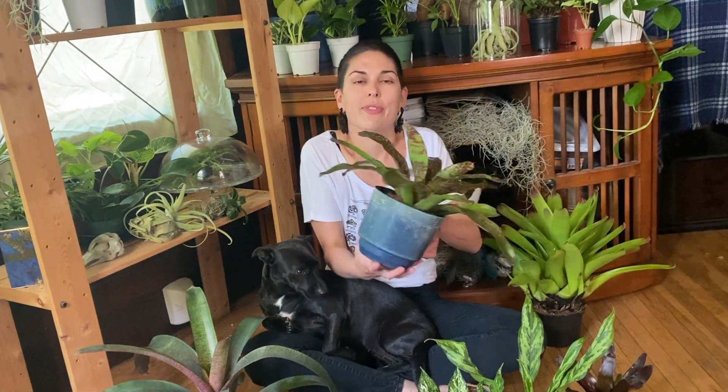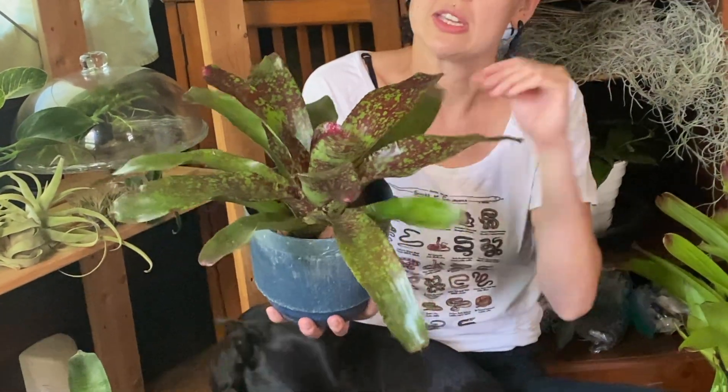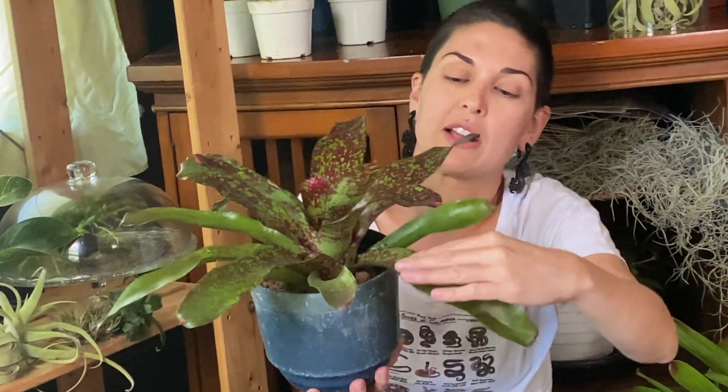My favorite plants for leachies are bromeliads. Bromeliads have really thick leaves that can support the weight of a leachie and the nails of a leachie, and they provide some spots for the animals to actually hang out. Bromeliads come in all different shapes, sizes, and colors. Some of them have little points along the edges — these are serrated along the edges.